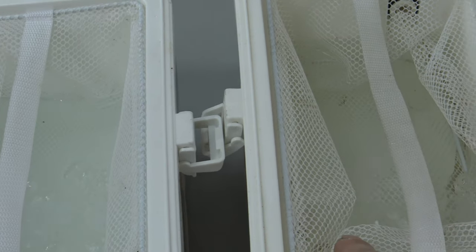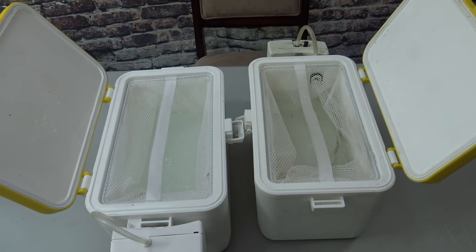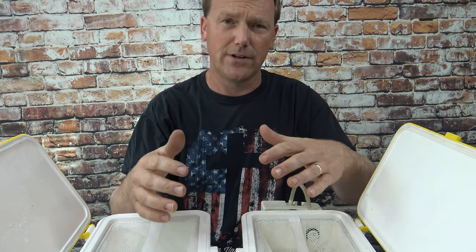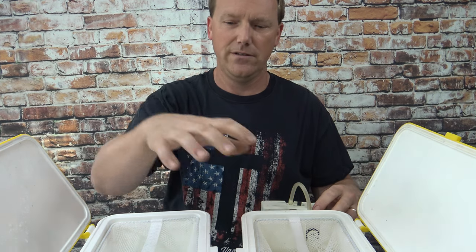You can kind of tell my new one versus my old one — my old one's a lot dirtier; it's about 10 years old. I'm just going to show you the differences as far as what you can hear with the lids open: old version, new version.